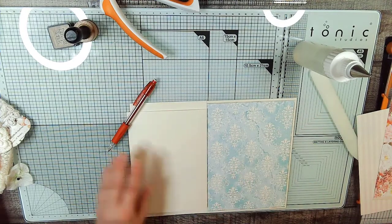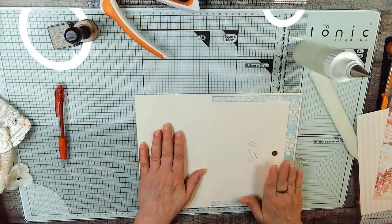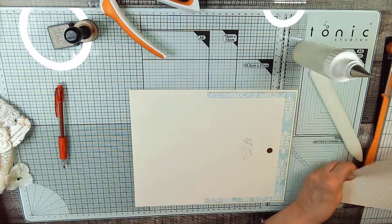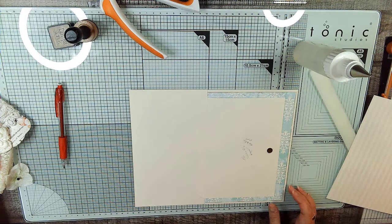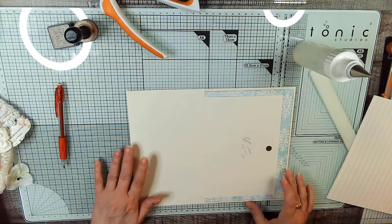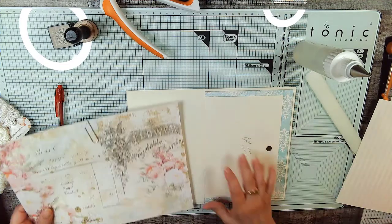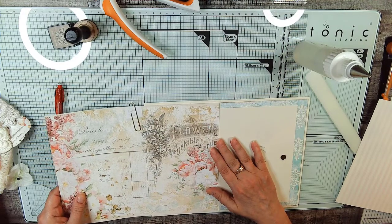This is also going to be a writing space. So now we can cut our two papers that we need. I've decided that this is the flip-up paper. Okay, hold on just one second — I can only record 30 minutes at a time, so I had to start a new video. This is going to be our paper for here. We have to remember to ink this once we cut it.